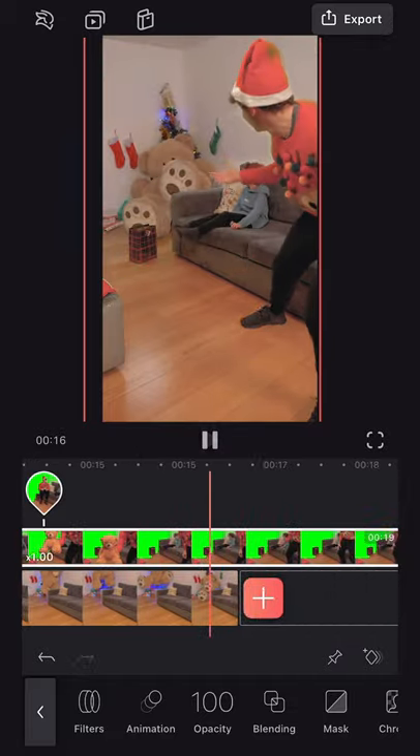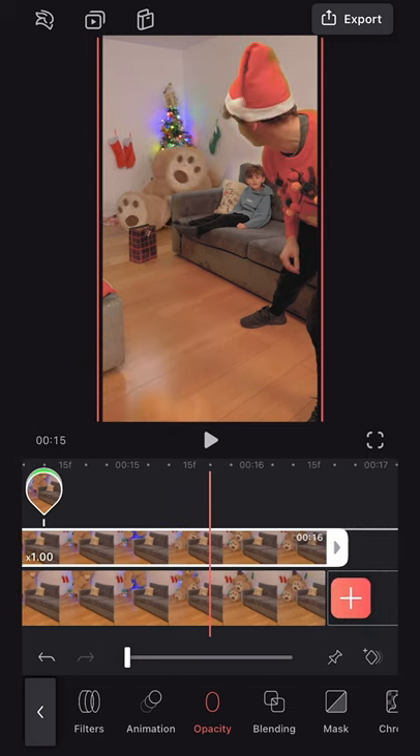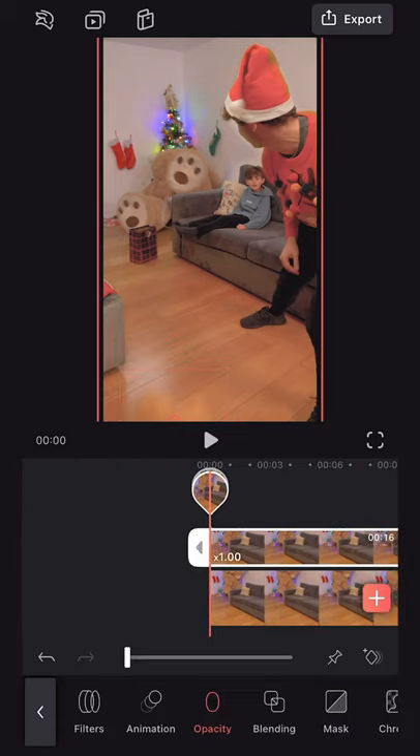Now let's test it by hitting play and making sure both teddies fall at the same time. Great, I am super happy with that. Now we can see we've still got the little teddy in shot. To remove this, we're going to start by hitting on the opacity and dragging this all the way down to zero just for now. We're then going to find the last frame where our teddy is in shot, then making sure we've still got that top layer selected, press on mask and create a rectangular mask. We're just going to create a small mask going just around the teddy. Then with one finger, we're just going to select on the top of the mask and feather it out very slightly.